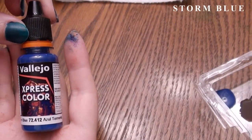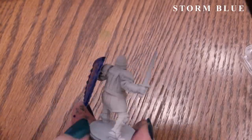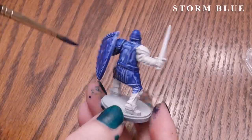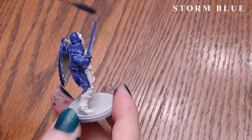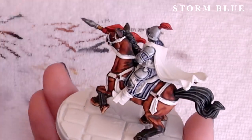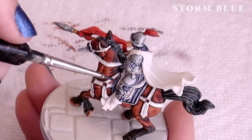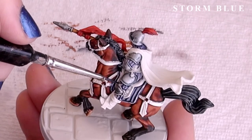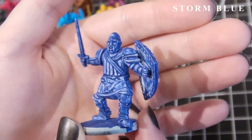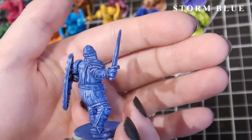The next color is called Storm Blue, a desaturated blue color that's great for clothing on soldiers you don't want to have particularly eye-catching colors on, or for more muted dragon scales, water, and things like that. It goes on fairly smooth for a darker paint in this range. I think it would work nicely as Mystic Blue's shadow as well, perhaps with a little Gloomy Violet mixed in to add a bit of purple to it.